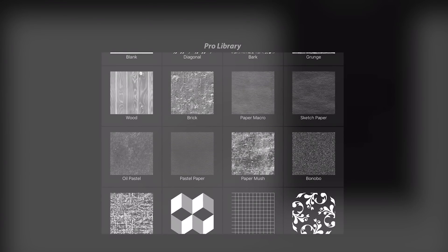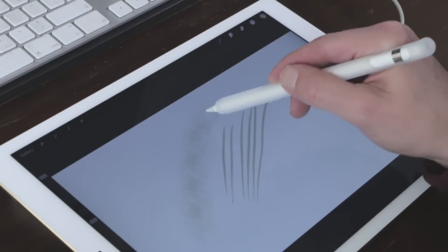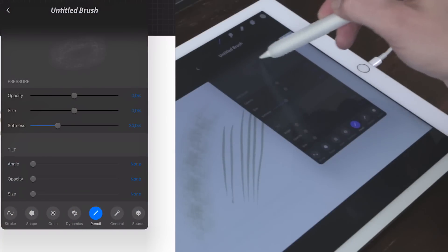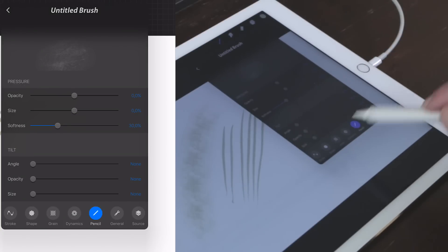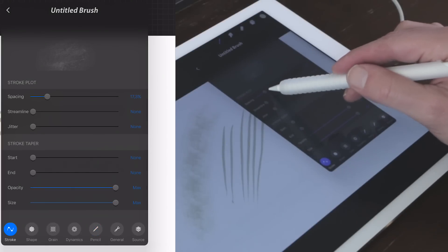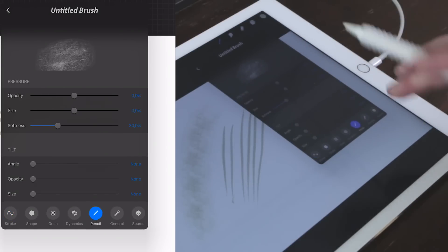I like the 'Paper Mush' grain a lot. You can test the brush on your canvas or in the panel itself. This isn't really a very nice brush yet, because there are a lot of different settings you can adjust, like the stroke spacing — but I'm not going to touch those.